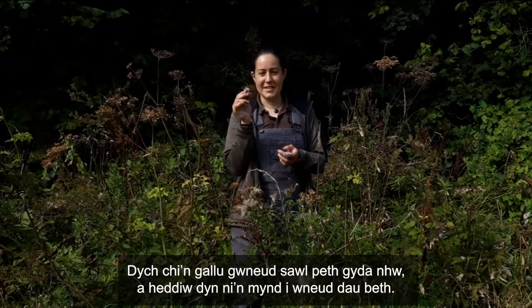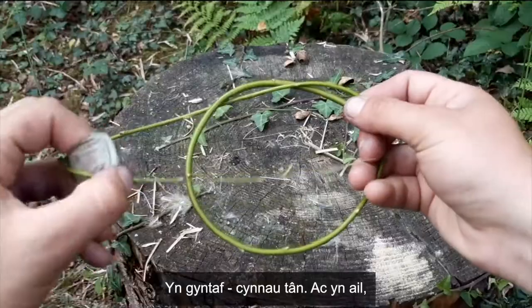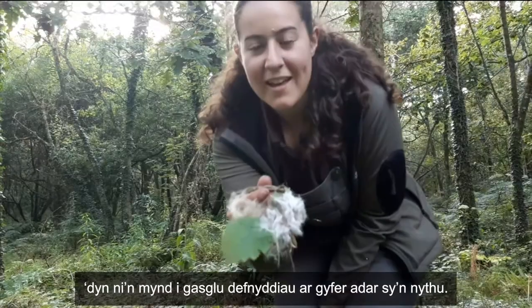There are a few things you can do with them and today we're going to do two things. The first is we're going to do a bit of fire lighting, and the second is we're going to collect some materials for nesting birds.